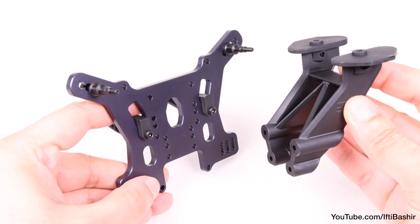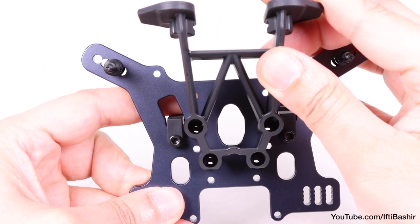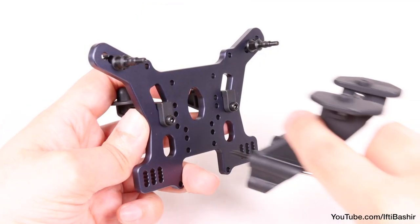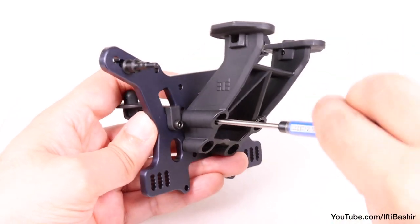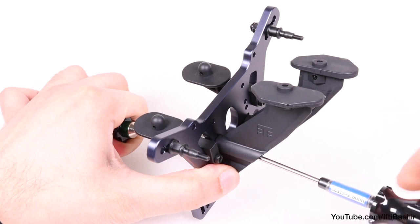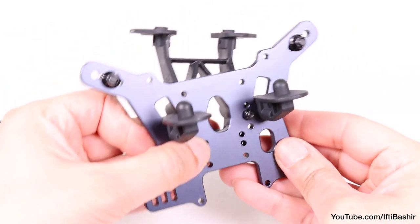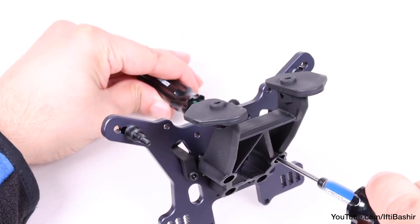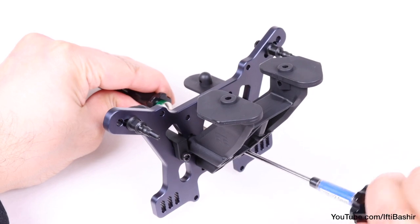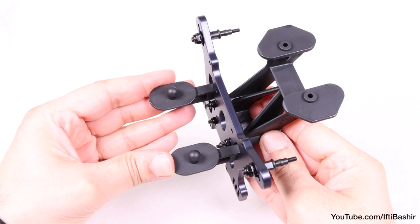Next we'll install the rear wing mount onto the shock tower. There's some customisability here, although we'll go with the stock center holes for now. With the wing mount held in place, feed through a 14mm cap head screw before securing into place using one of the smaller black lock nuts. Install loosely for the moment to provide some wiggle room to insert the remaining three 14mm cap head screws. Then use lock nuts with each screw and tighten all down securely into place.